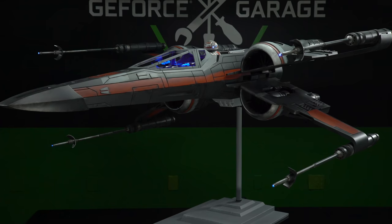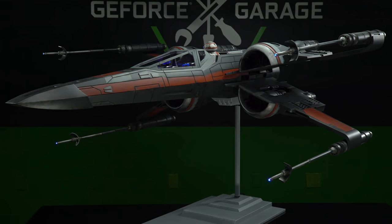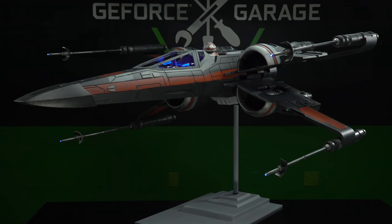Welcome both of you to GeForce Garage. What did you bring us today? So today we brought our T-70 X-Wing case mod from the latest Star Wars movies.